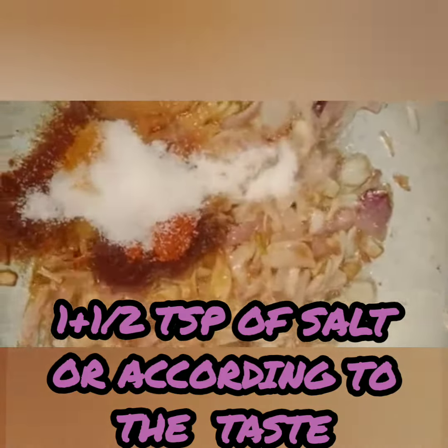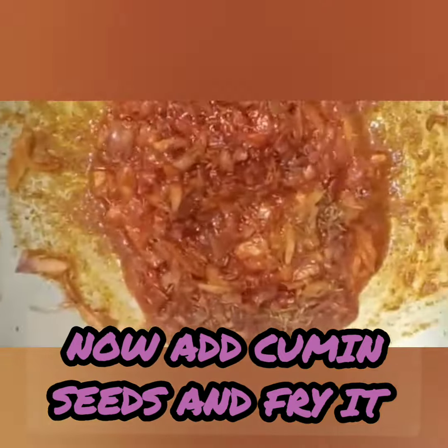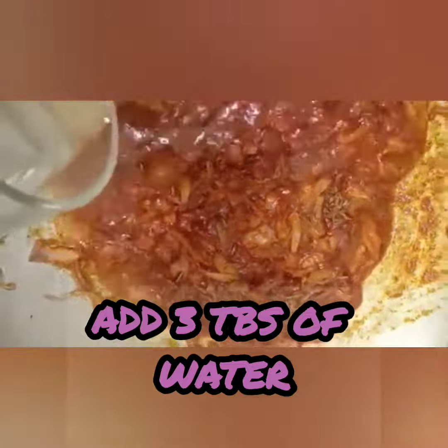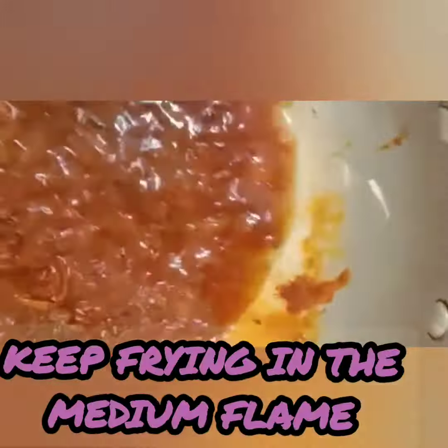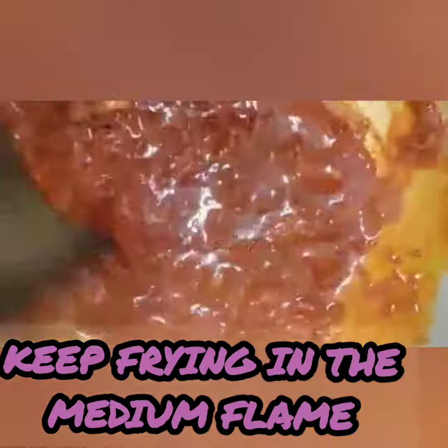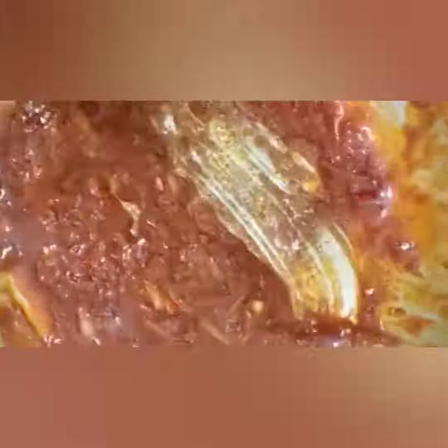I want to cut off the top of this. I was viewing it for a long time, and then I was able to dissolve it in the middle.